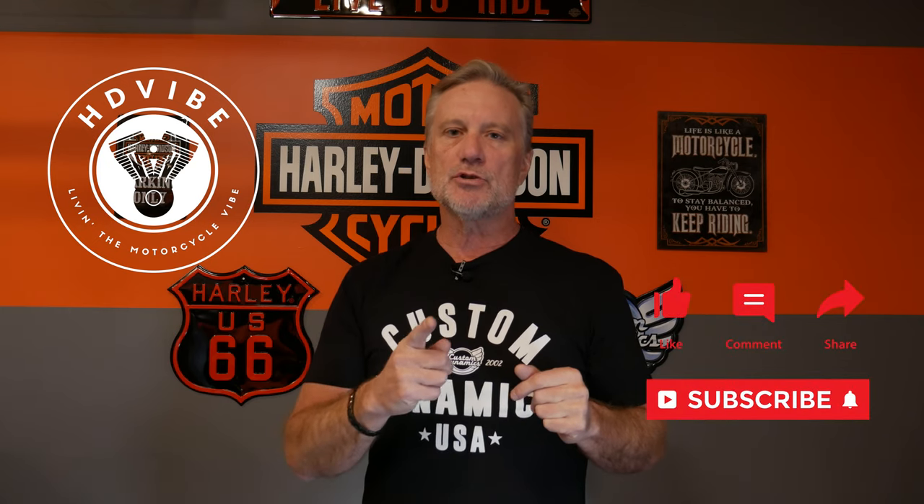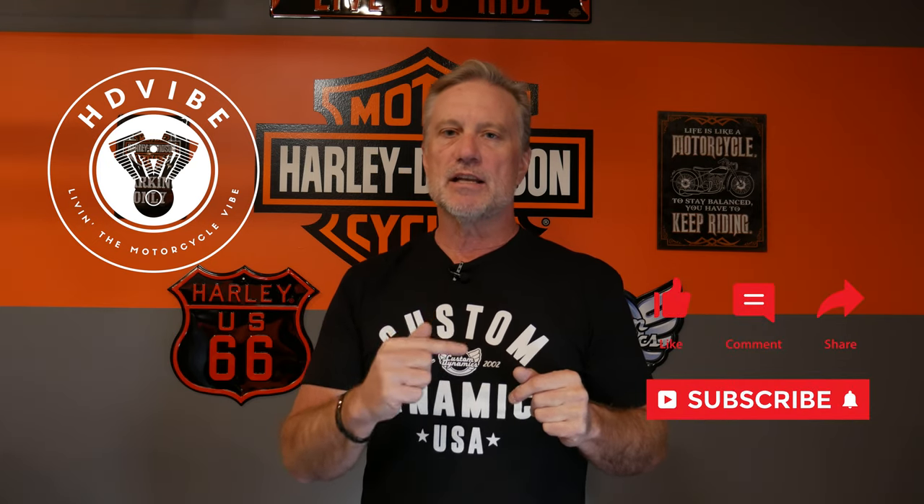Hey guys, it's Rick. Welcome to the HD Vibe channel. If you like rides, reviews, tips, tricks, product installs on my Harley-Davidson touring motorcycles, and just finding out general information about the motorcycle community and the motorcycle riding world in general, please subscribe to the channel. When you do subscribe, please leave a comment below so I can personally reach out and thank you. Also, please hit that bell icon so you get notified every time I put out new content. Today we're in the garage and I'm going to show you another Custom Dynamics product I'm going to add to the rear of the 2019 Road King Special.